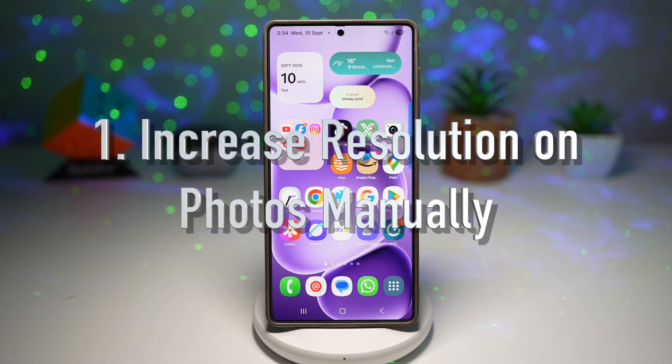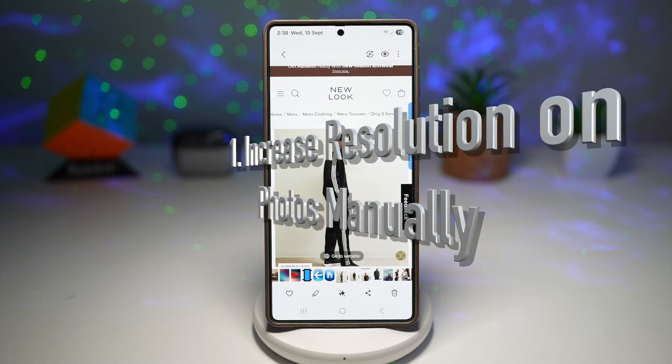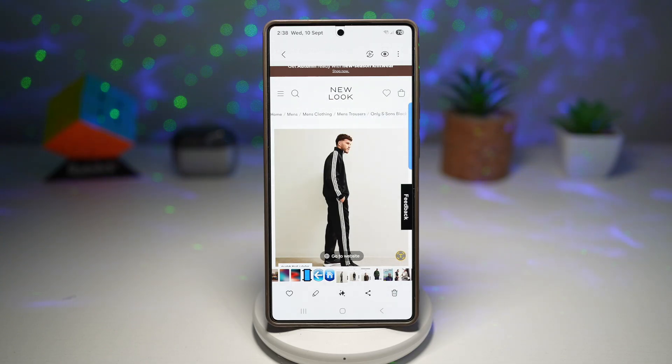Feature number one is where you can increase the resolution on your photos manually. Galaxy Enhancer X is Samsung's AI-powered photo editing tool that allows you to manually increase the resolution of your pictures. Unlike basic upscaling, it actually adds more clarity and sharpness by analyzing the details in the photo.